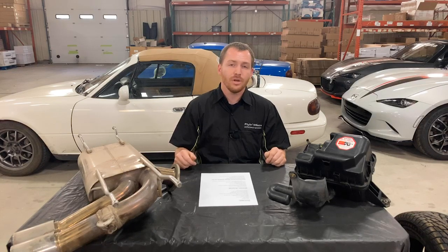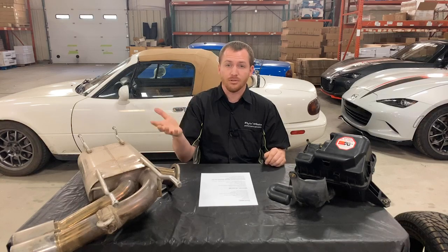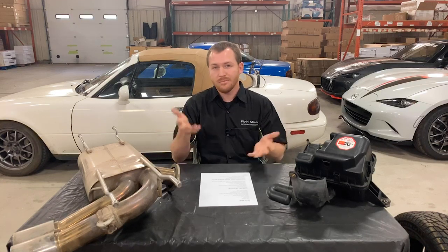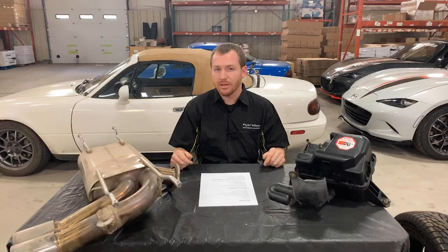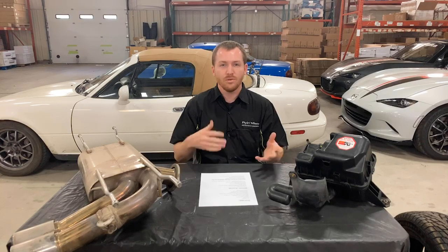In most situations, the big decision is: do you have another car that you want to use as your winter driver, or do you want to be able to use your Miata year round? Opinions vary — there's not a wrong answer here. But just for argument's sake, we're going to say that you want to be able to drive your car year round. So for this kind of driving, what do you need to be able to do?